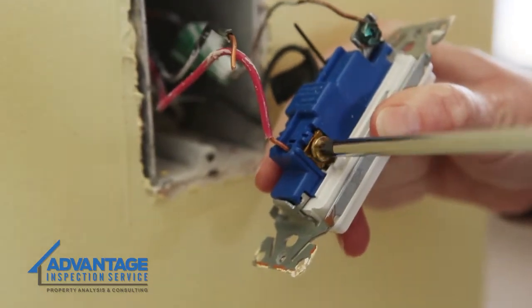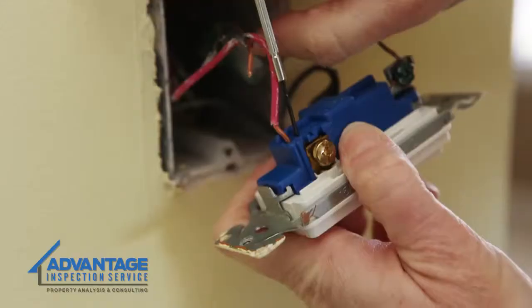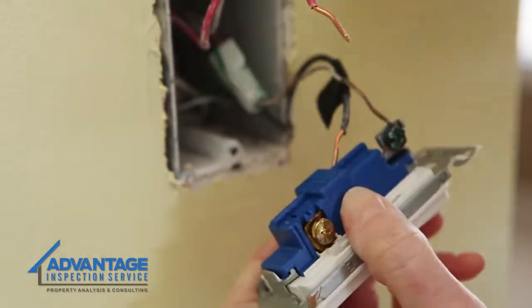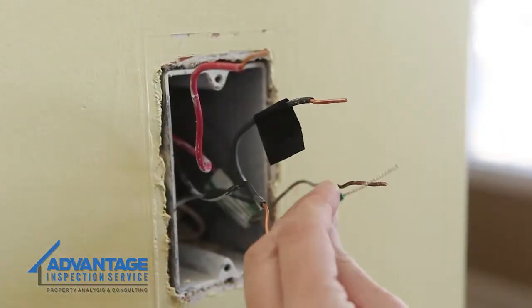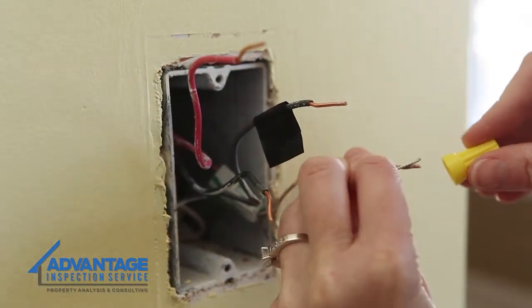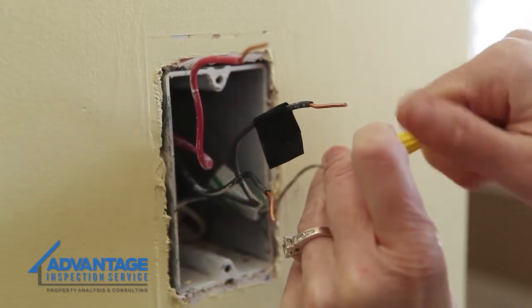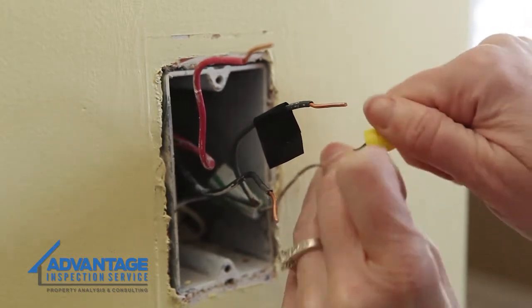Now disconnect all of the wires on your existing switch by loosening the screws and detaching the wires. You may need to use your small screwdriver for this step. Connect the green wire from the new dimmer switch to the green or bare copper wire from the wall. Put the wires together and cap them with a wire nut, making sure you're doing this in a clockwise direction.